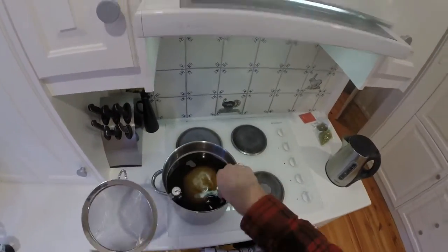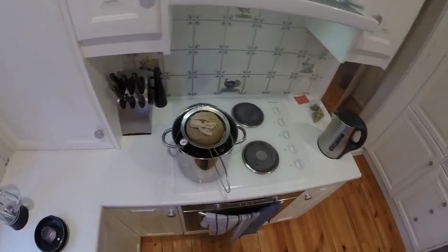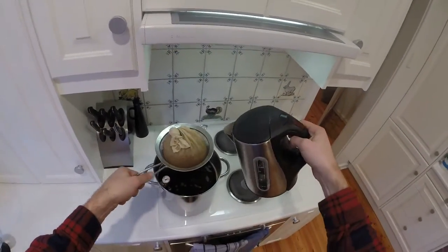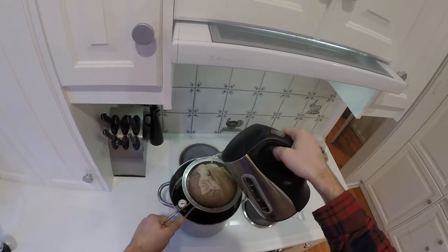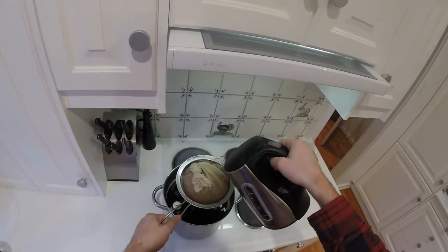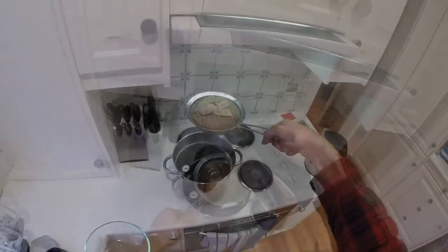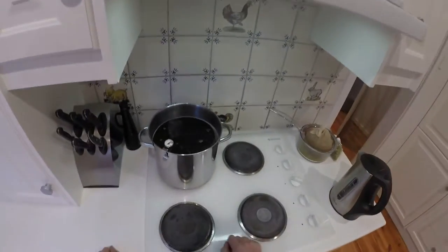That must be half an hour, so the grains are coming out. I strain them and then sparge — that's the word for rinsing them with hot recently-boiled water — just to get the last of the goodness out. Then I put that in a container so the very last bits can drip out while this comes to the boil.